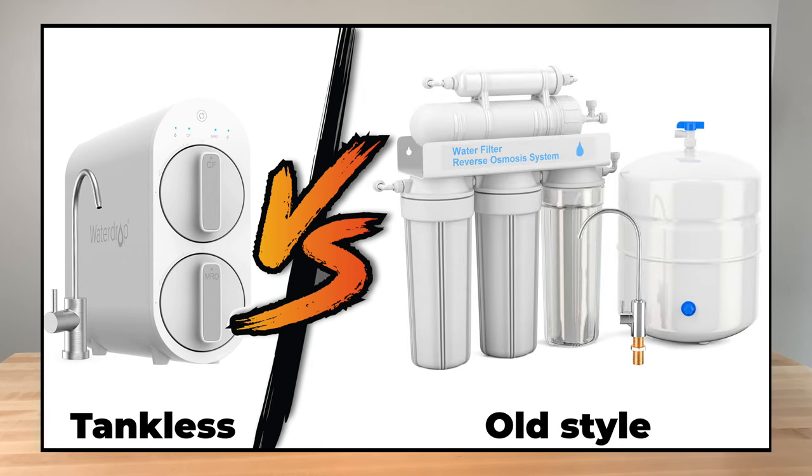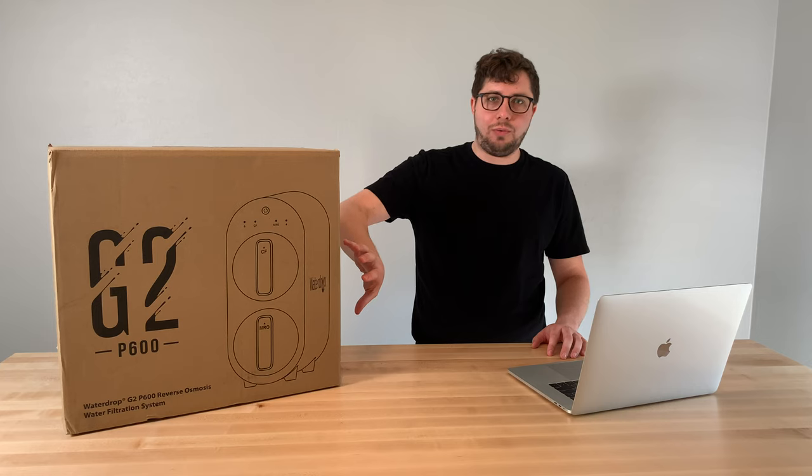For those of you that have used reverse osmosis water systems in the past, there are three advantages to this type of tankless design that you need to be aware of. The first is, because there's no tank, the footprint is significantly smaller, and the amount of space you need under your kitchen sink or behind your refrigerator is a lot less. The caveat is it makes up for the tank with an electric motor, and you need a power outlet near the unit for it to function correctly.